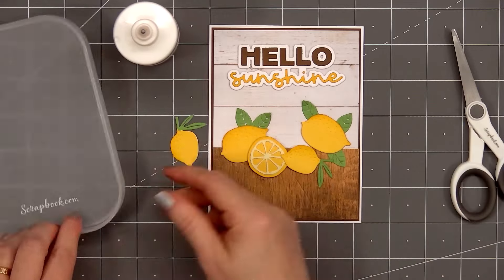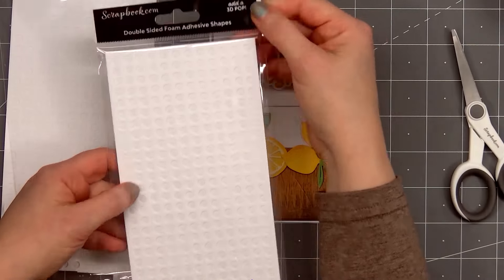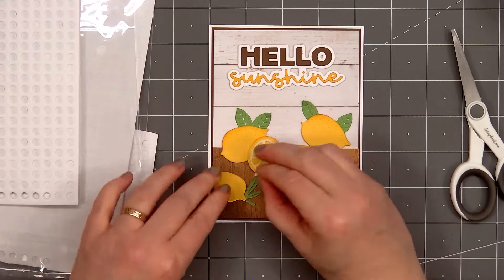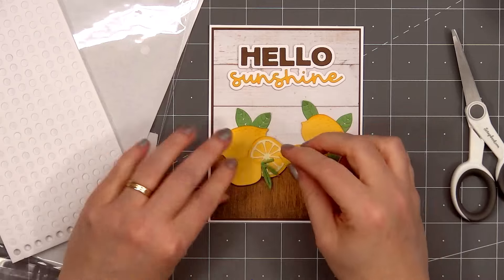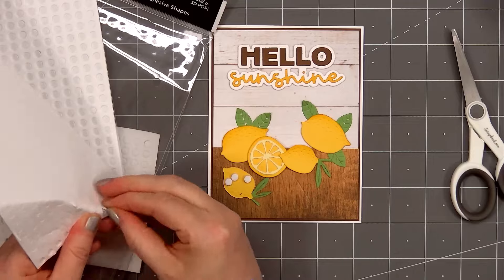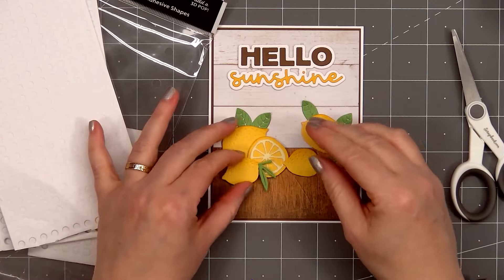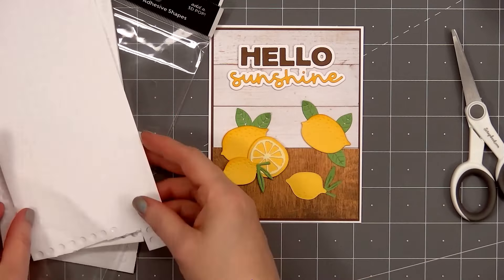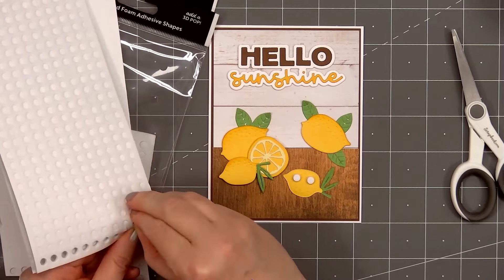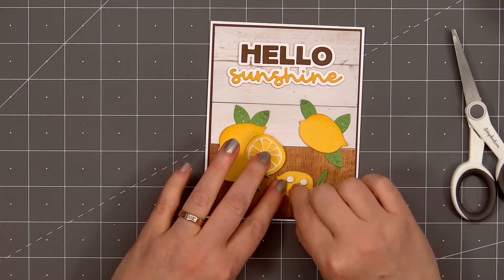I have two more lemons — these are the smaller sized lemons with the stem and the two leaves, and for both of those I will be popping them up using the 3 millimeter small rounds. For the small lemon on the left side of the card, in the area where it sits on top of the other lemons, I will add a 1 millimeter small round. For the final lemon on the right side, I'm only adding the 3 millimeter small rounds. The last lemon will sit slightly in front of the larger lemon on the right side and the sliced lemon on the left side. Now remove the release paper and adhere it in place.